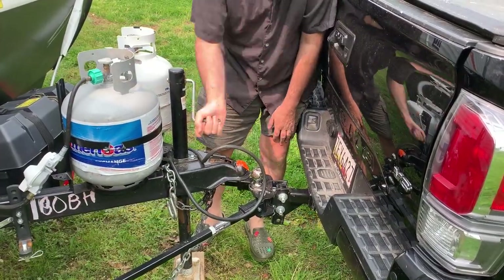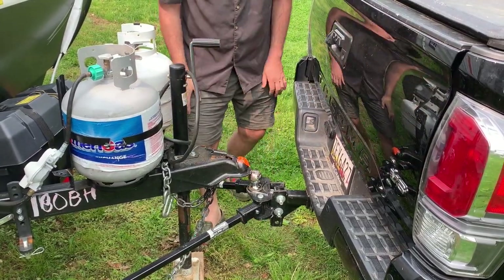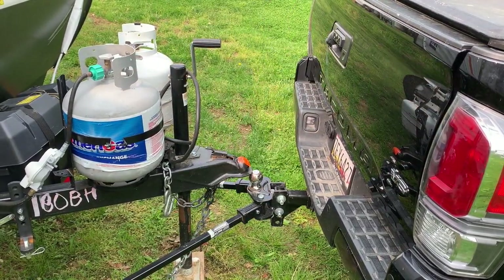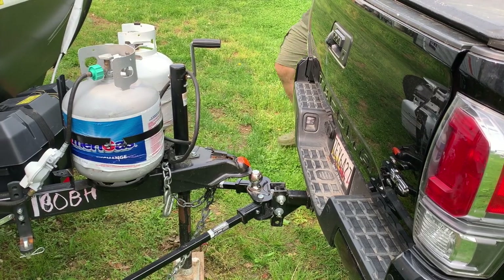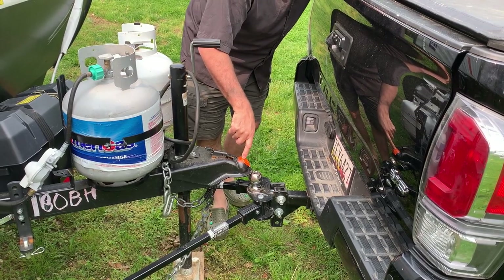Back it up a little bit. I'm going to drive it back a little more. By the way, the reflective tape I put here helps my camera see that spot really well.